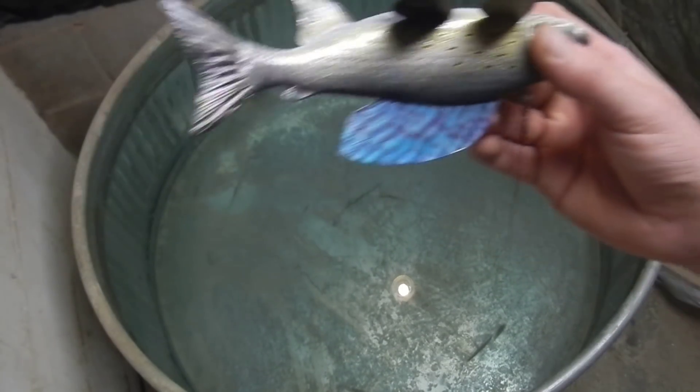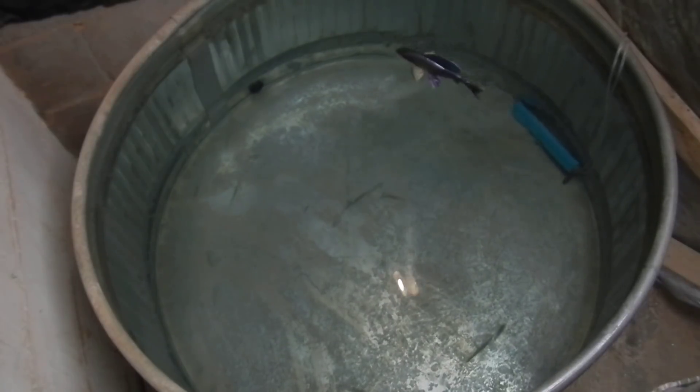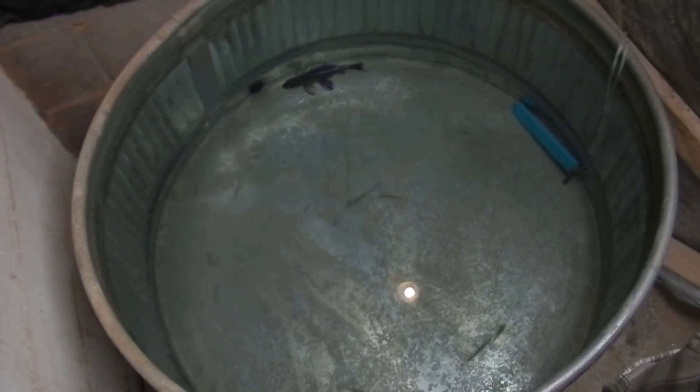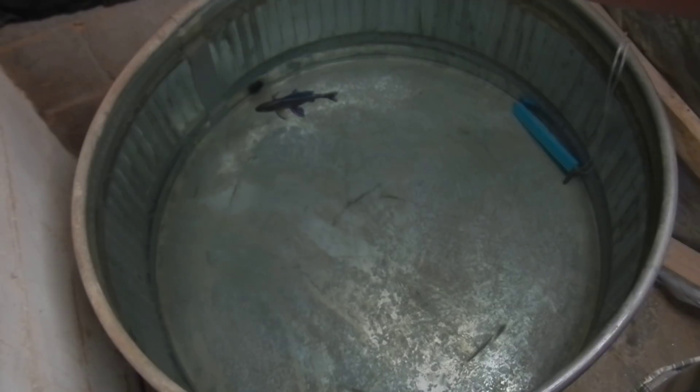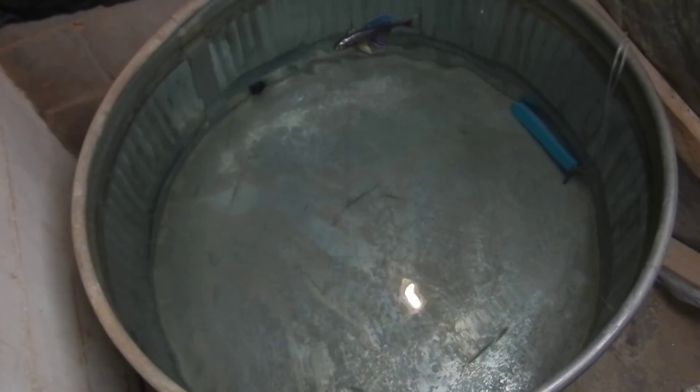So we're going to go out and get this guy to swim, make sure he sits level, swims right. I haven't tested him yet, I just got him rigged so you can see it. Yeah, it's just completely level — so bring him up here and just kind of let him go, let him do his own thing.